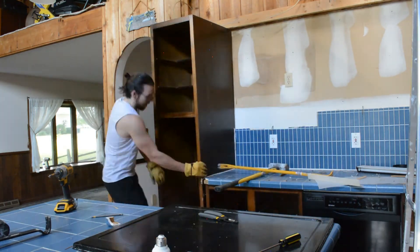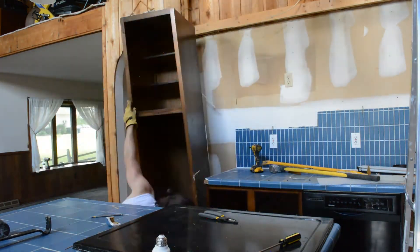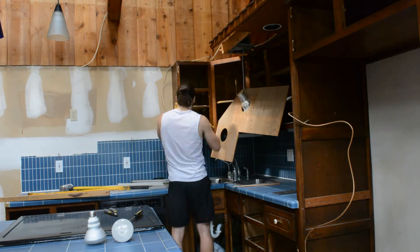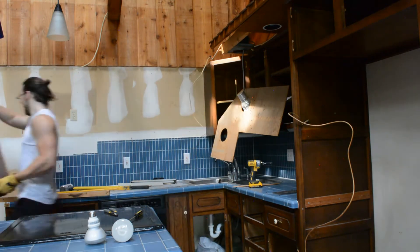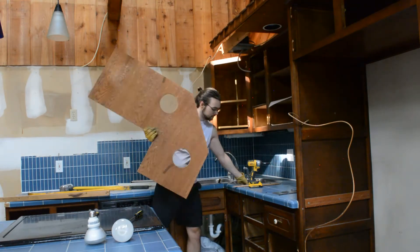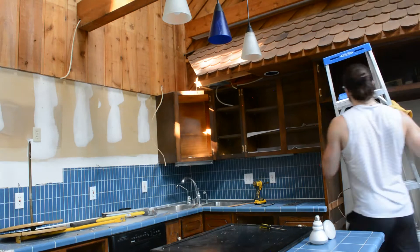If you guys are enjoying the video so far, I'd really appreciate it if you could give it a like, as it definitely helps the YouTube algorithm and allows me to reach a bigger audience. And also if you haven't already, please subscribe — we have new DIY videos every single Saturday and you'll be able to stay up to date on our progress on this lake house. We've got lots more content coming your way, so stay tuned.